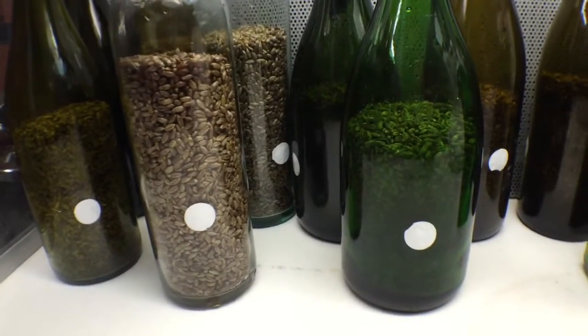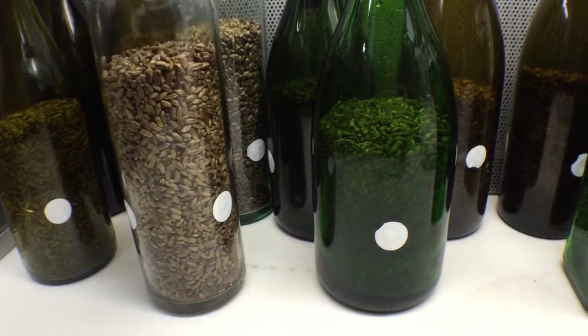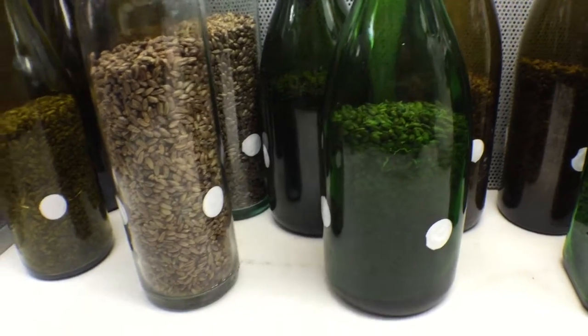Here are some dots that I punched out from some sample tape that I have, from Ultra Tape, but they're going to manufacture a larger dot for us with our logo on it.